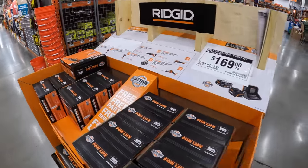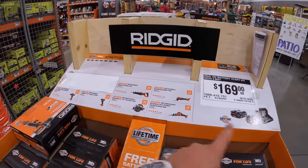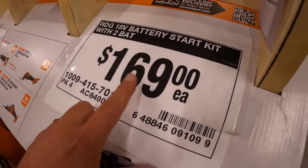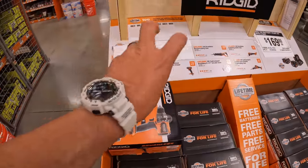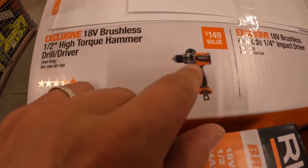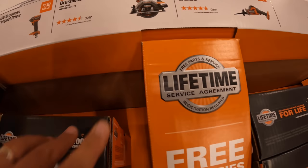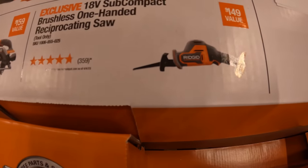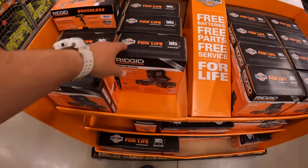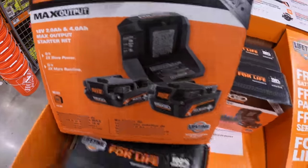This sale has not come active yet because it's still covered, but I think you are going to get a free tool if you get this kit. $169 for a 4 amp hour and a 2 amp hour battery and a charger — not bad. The tools you get to choose for free: a high torque hammer drill, a four-mode impact driver, a six-and-a-half inch circular saw, or a subcompact reciprocating saw. So this still needs to be revealed, but the kit actually looks pretty good. 4 amp hour max output battery — that's actually a great deal.